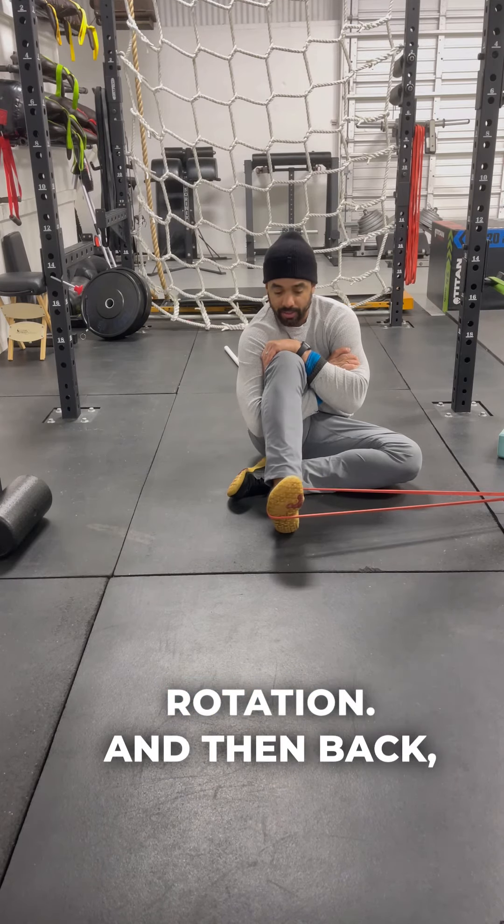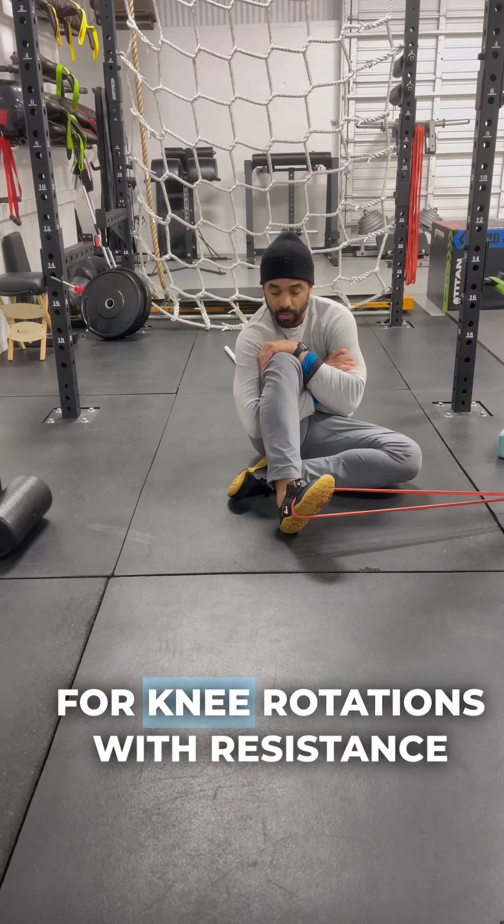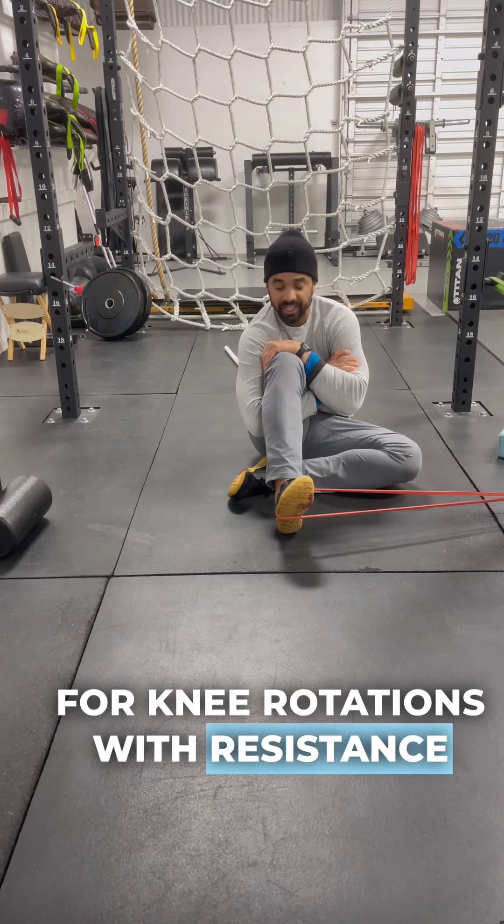And then back — rinse and repeat this process. This is CARS Level 3 for knee rotations with resistance band.